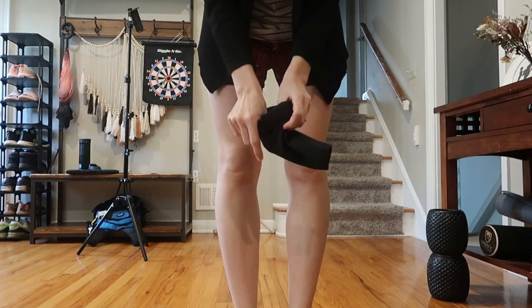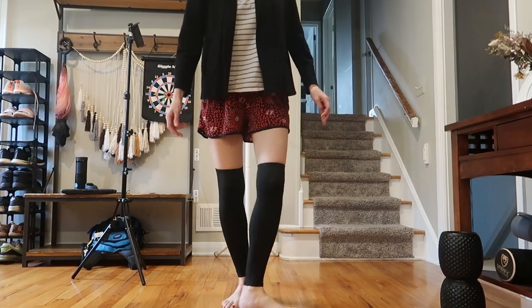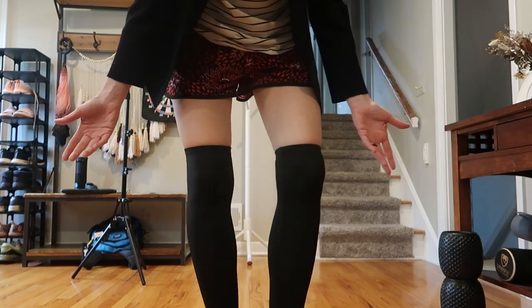I am 5'8" and usually wear like a size medium. They're tight, but they have to be to stay up. This is wearing them from the ankle to just above the knee. They are really smooth and comfortable.